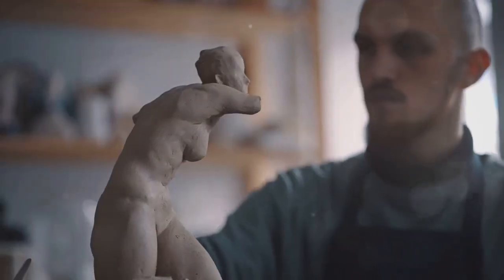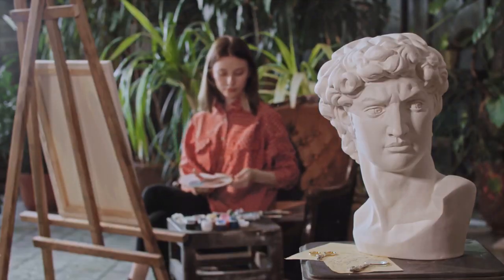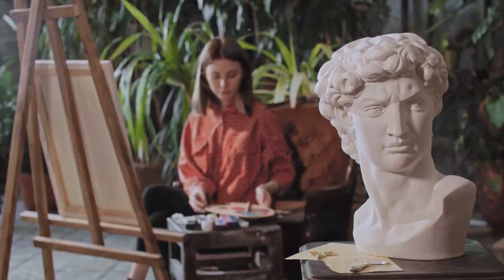Lastly, let's talk about maintenance. Your sculpture, like your garden, will need a little love and care. Regular cleaning and occasional repairs will keep it looking its best for years to come.